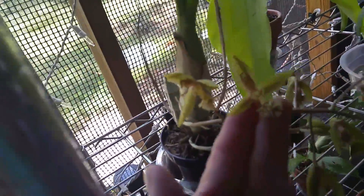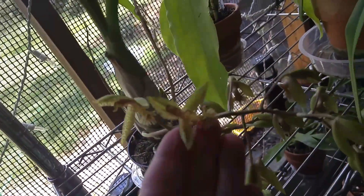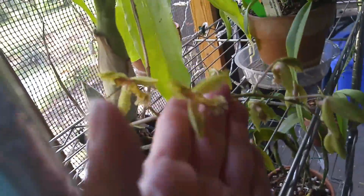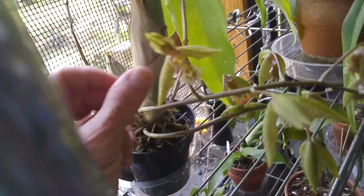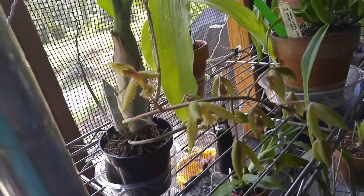I bought this — I don't know if I told you in the last video — but I bought this from Accent Orchids. Thank you Rose and Brett Ulrey. That's a little bit better shot of the color and everything.